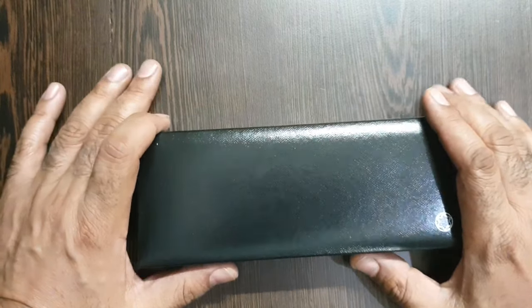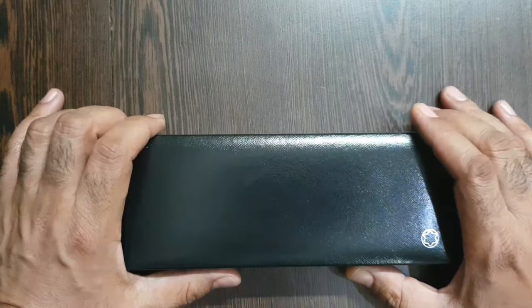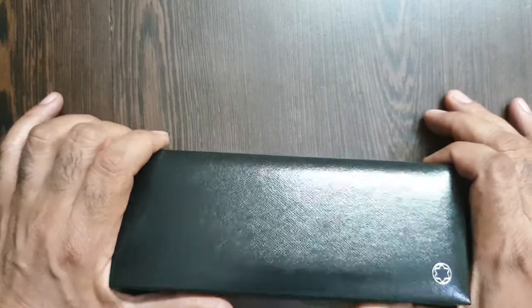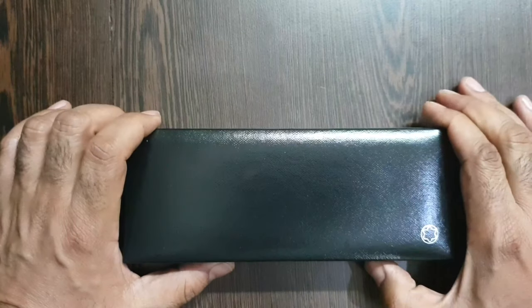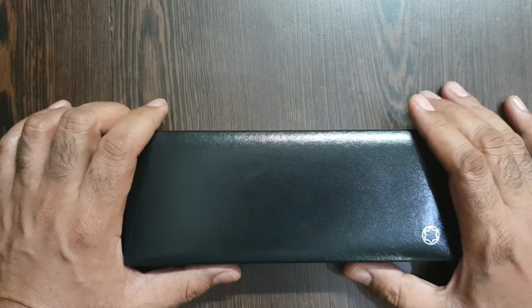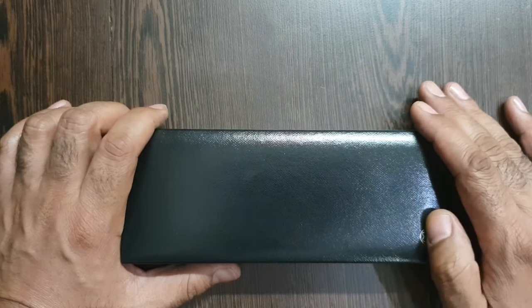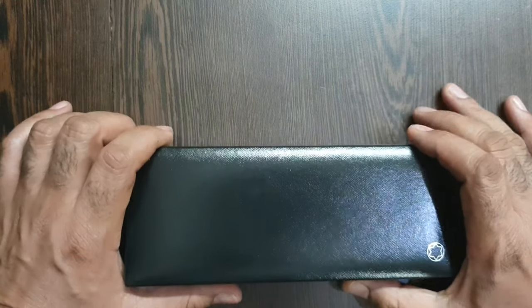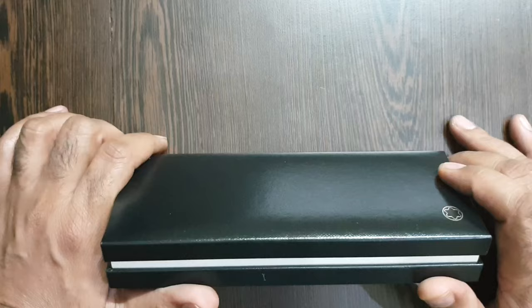Hello friends, it's a very special video today. I am going to take up one of my most loved and cherished pens, which also happens to be a kind of everyday carrier for me — no guesses for this brand. This is a Mont Blanc Meisterstück 146.